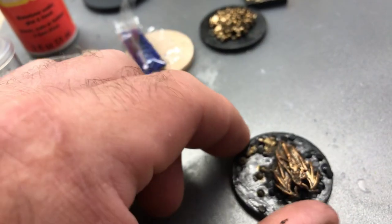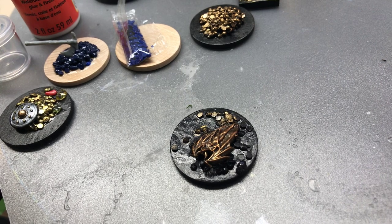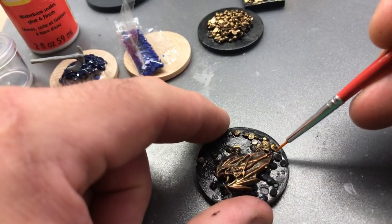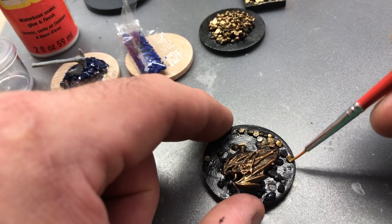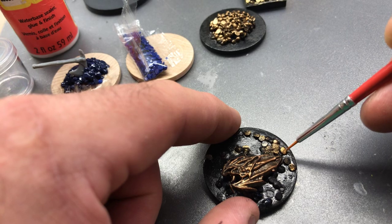I got some gold on there too, which I didn't mean to do. I'm actually going to switch to a smaller brush — I'm going to follow my own advice. I love these little detail brushes by Plaid.